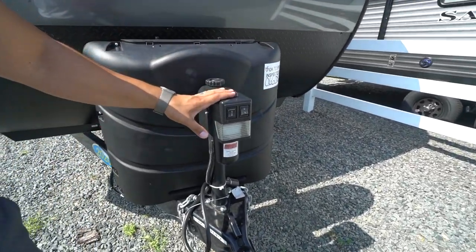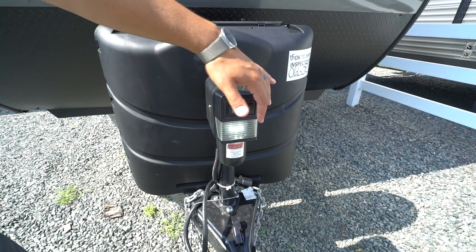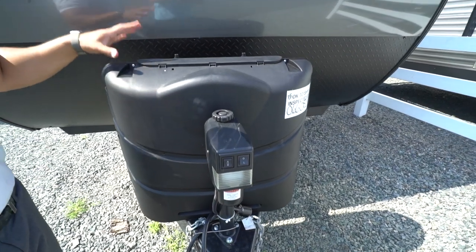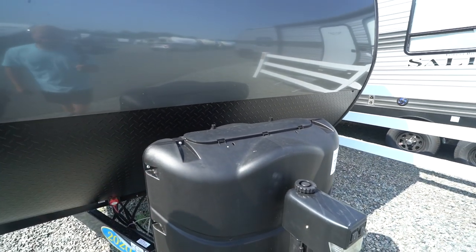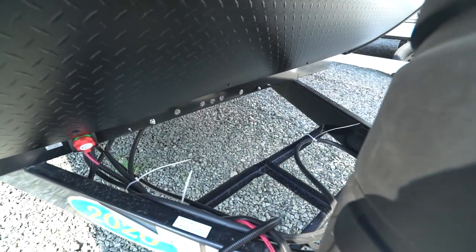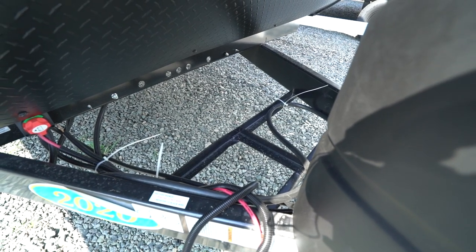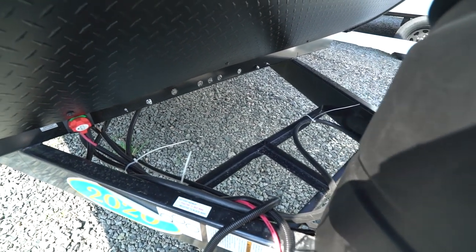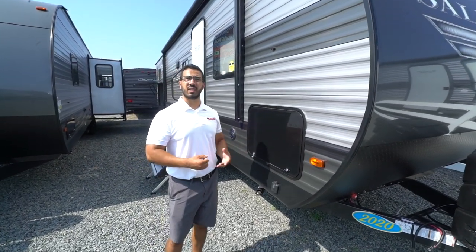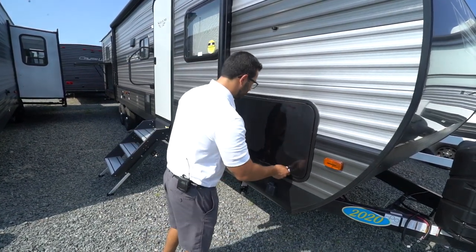Starting off right up front, you'll see a power tongue jack. This makes it a lot easier to hook up and disconnect from your tow vehicle — all you have to do is flip the rocker switch to raise and lower the tongue. You'll also see a light for added visibility at night, and in the rare event the motor fails, there is a manual override. Directly behind that you have two 20-pound propane tanks, despite the 30-pound cover — so if you get larger tanks, you already have the cover for it. Behind that you'll notice rails for your battery with space for two batteries. You also have the battery disconnect, which will kill all power to the RV — great when you're not using it to stop the constant drain on the battery.